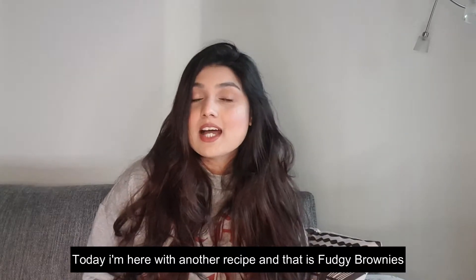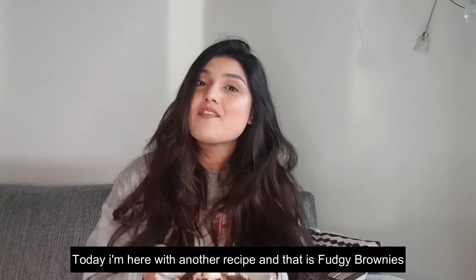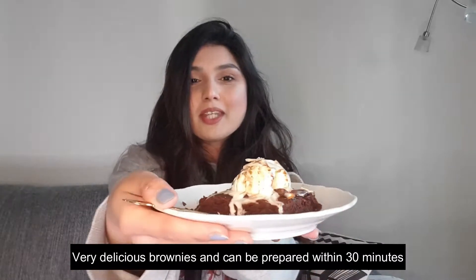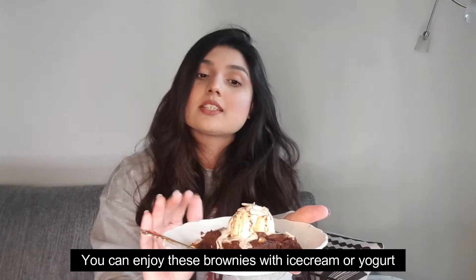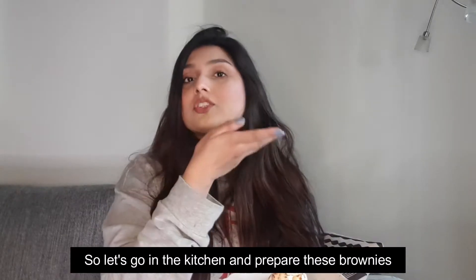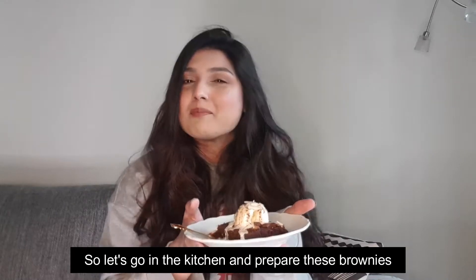Hi everyone, welcome to my channel. This is me Mellow and you're watching Mellow's Kitchen. I have a new recipe for you today — Fudgy Brownies. You can see it's very nice brownies. Within 30 minutes you can prepare these brownies. You can enjoy them with ice cream and yogurt. So let's go in the kitchen and see how it's made!